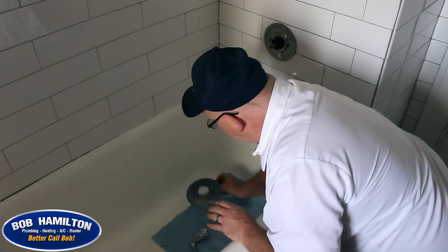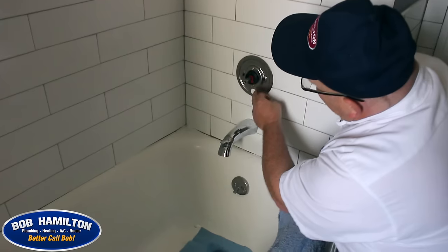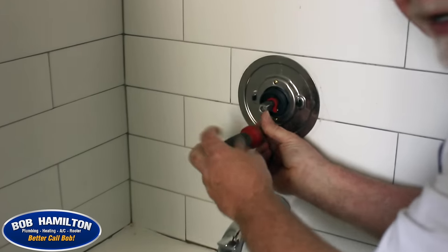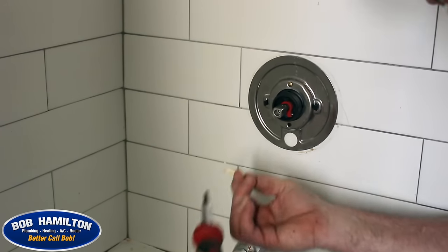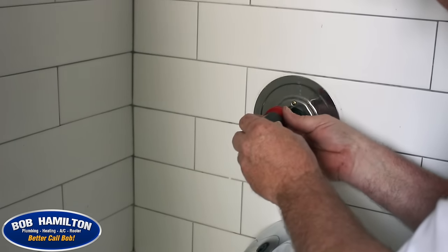Once you get the handle and the trim plate off, you're going to find a couple of screws holding the bracket that holds the handle on. We need that out of the way to actually get to the cartridge. Now these screws are pretty small, so that's why you want to cover that drain.